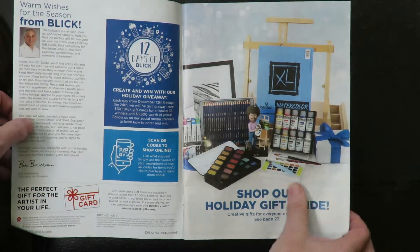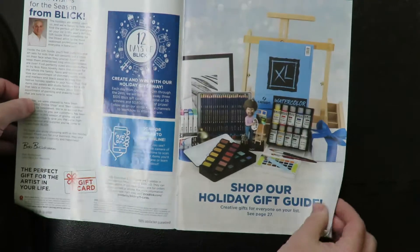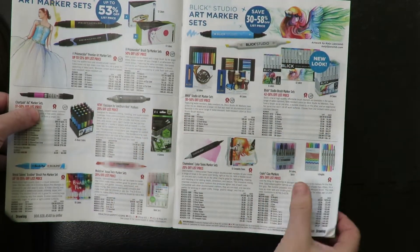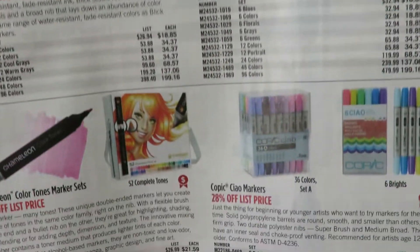Your holiday shopping guide. There's a nice Bob Ross figure for you. Let's see what we got in this one. Oh, markers. There's some Blick markers. There's some Copic markers.